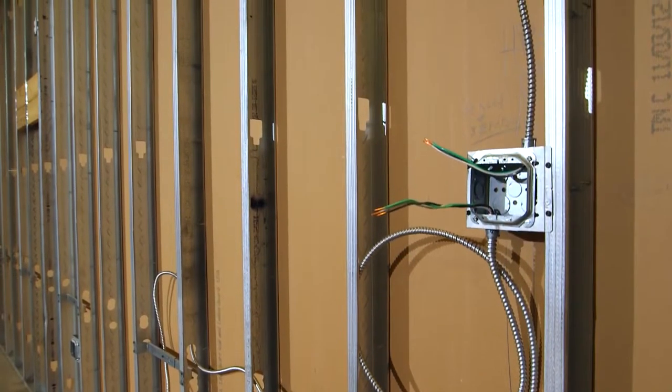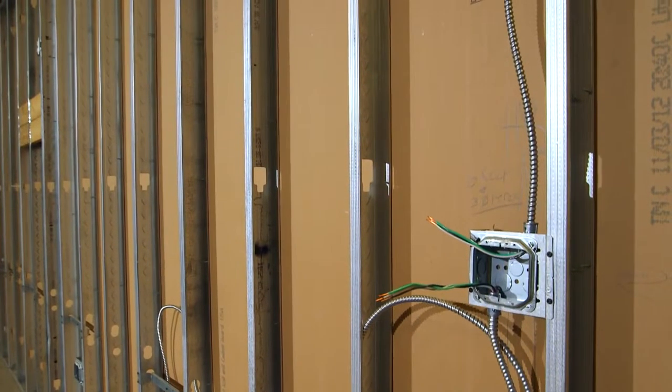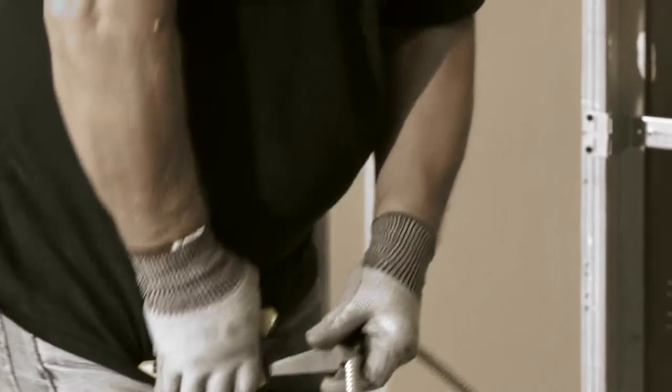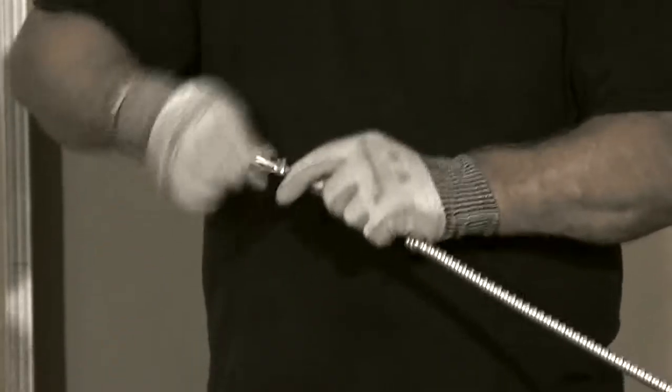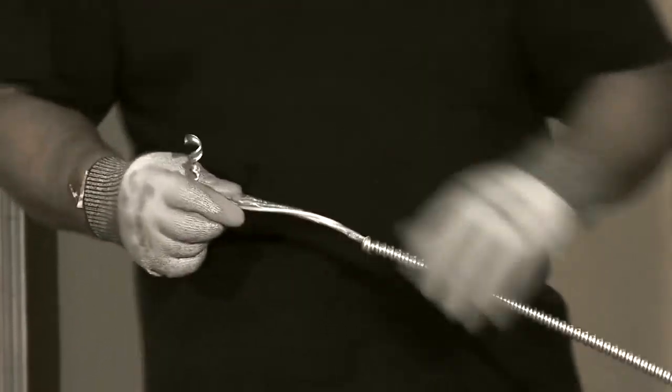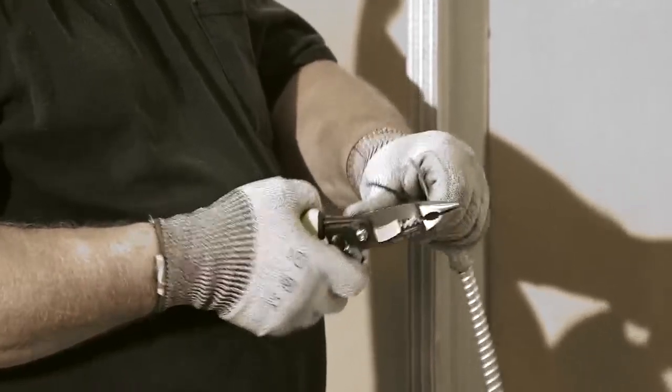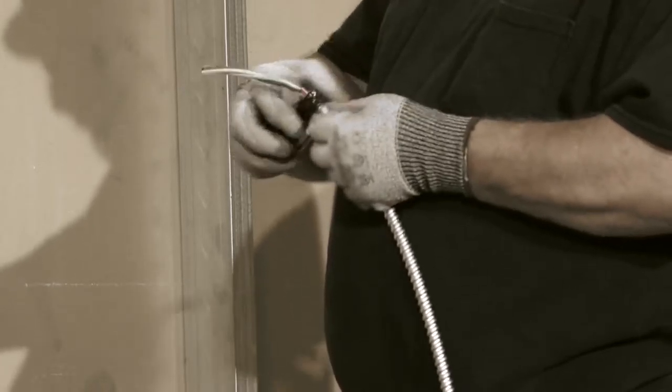With Southwire's EasyQuick Modular Cable Assemblies, you'll no longer have to cut the armor. This benefit can increase your job site's safety by completely removing jagged and exposed armor from the installation process, as well as reducing time spent with wire stripping and fixture assembly on the job site.